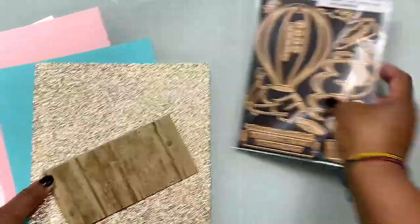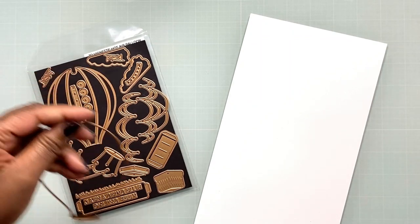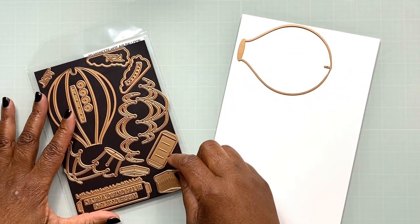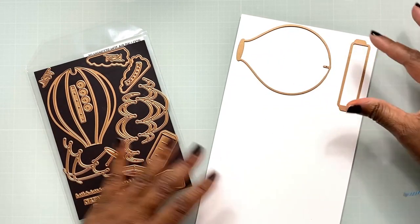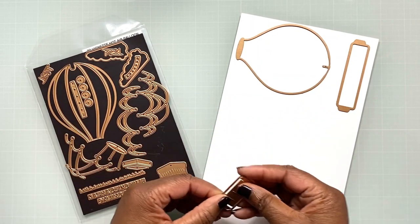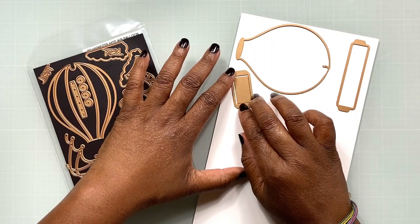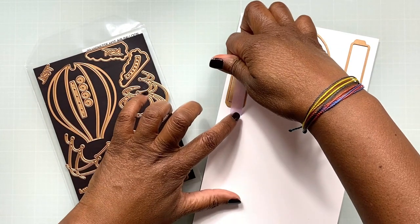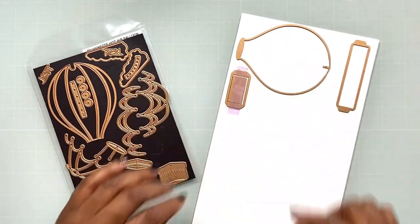I have to be honest with you — in full transparency, I did not use all of the pieces that are in the die set, and there are probably a couple of pieces I should have used but didn't. But I was able to make it work and get it to stand up, so I'm very pleased with my outcome. What we're going to start with is a couple of pieces that you'll need to cut multiple times: the hot air balloon outline piece and a couple of side pieces, as well as the front rectangular pieces.